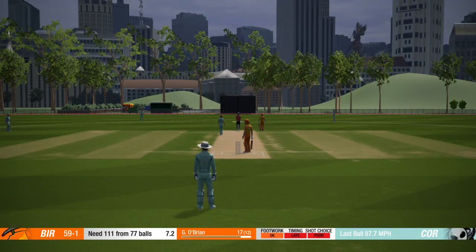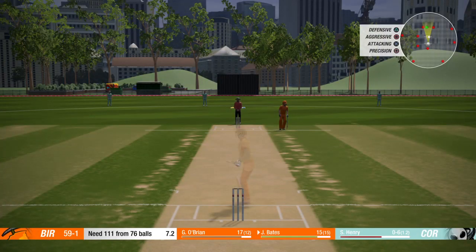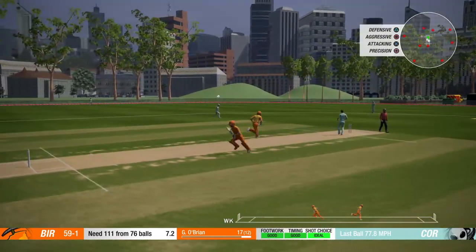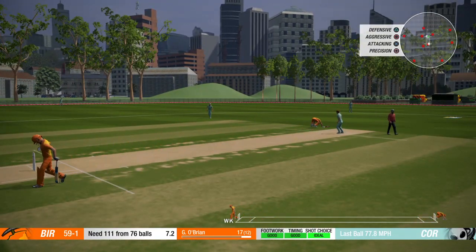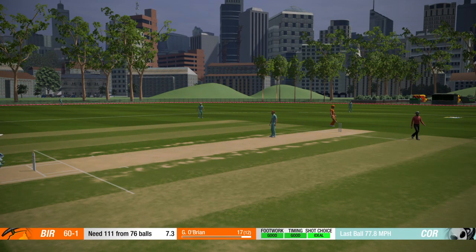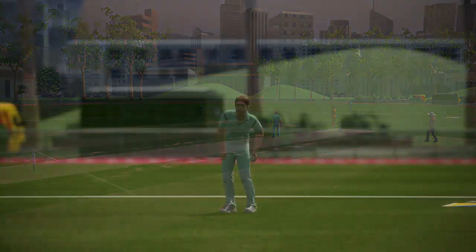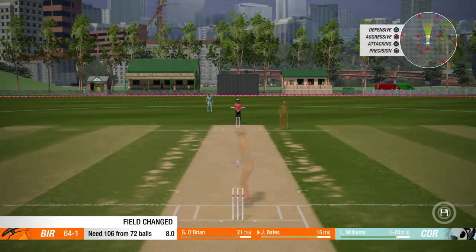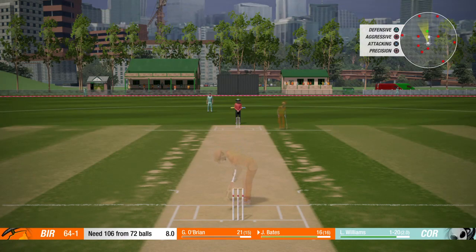Oh, poor shot that was. Quick as well, 87 miles an hour. Just going to push that drive. Good drive there, just one run. 110 off 75 balls. 106 and 72. That was the medium pacer.